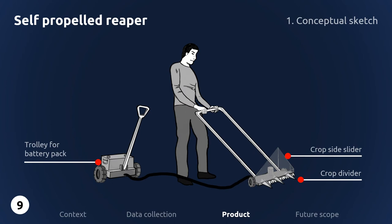This is a conceptual sketch of the reaper. There is a plastic attachment at the top that helps slide crops to one side of the field. A crop divider bunches the crop together for easier cutting. The reaper uses a horizontal cutting bar which produces the least vibration and protects delicate crops from being damaged. Just like a canister vacuum cleaner, a trolley with a lithium-ion battery pack stays connected with the reaper through a thick cord. The lithium-ion battery pack is the same as that used in e-rickshaws.